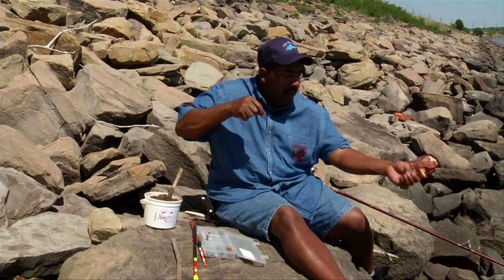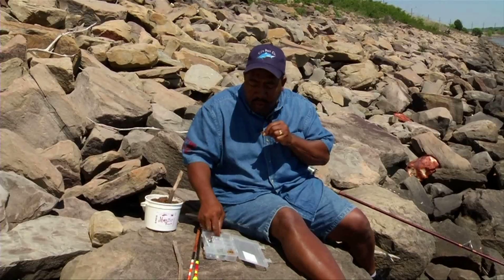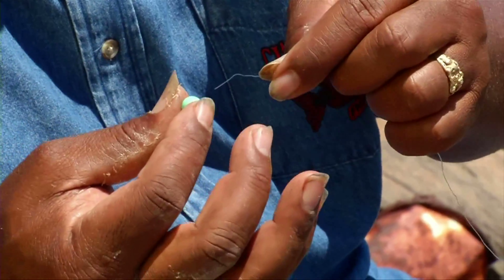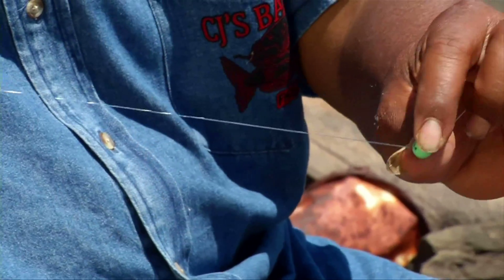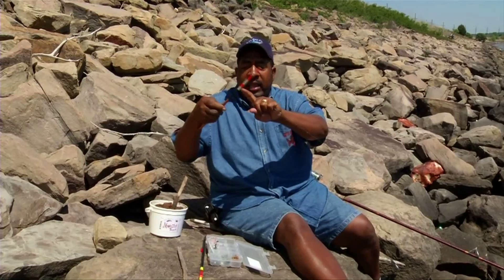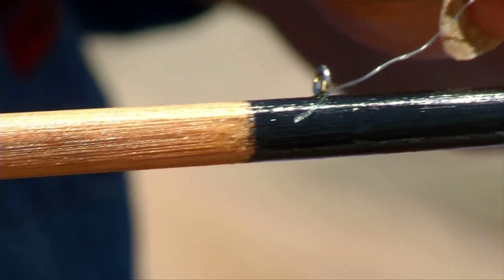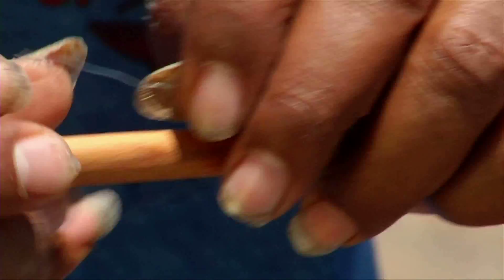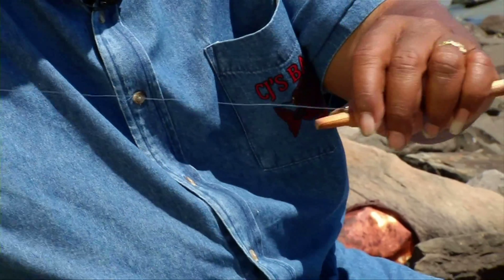We've got the slip knot. Now we need something to keep the cork from going through that slip knot, and that's when we use a bead. I slide my bead on next on my line. Then you take your slip cork and you take what we call the pretty end — you run it through first, from the first eye from the top to the back eye, just like that.